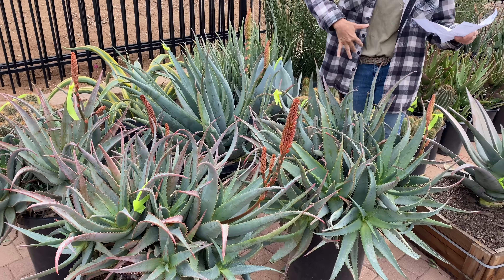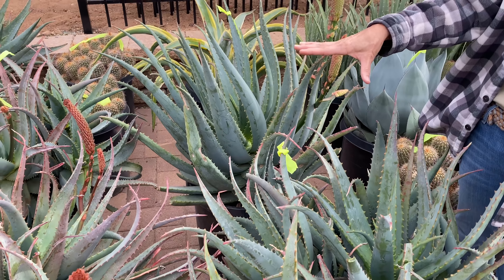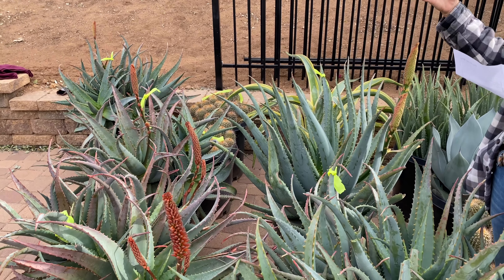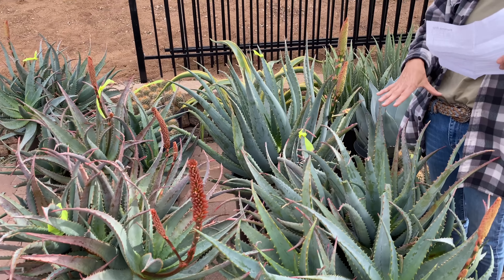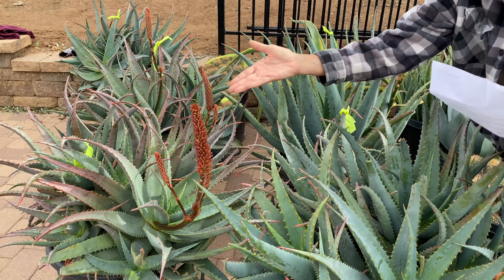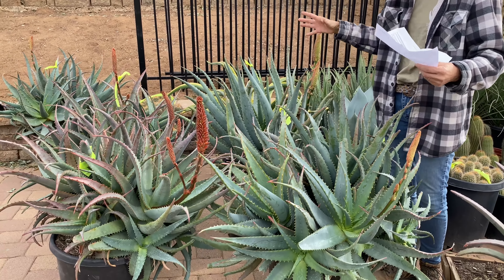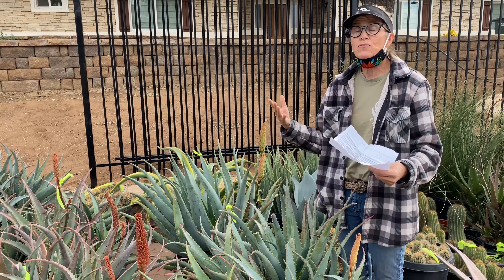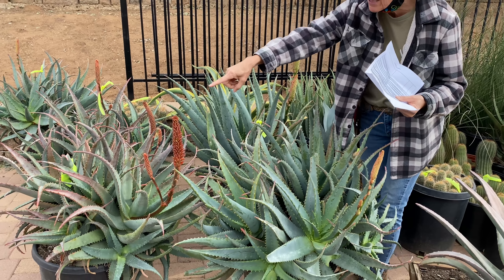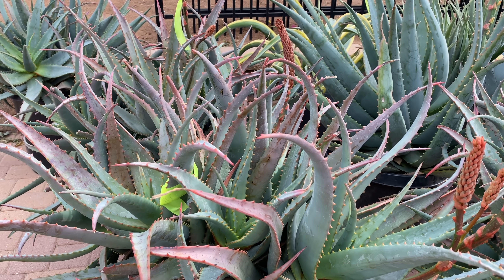This magnificent beast — this 15-gallon aloe — was a new plant to me and I had to track people down at Waterwise to find out what it was. There were mixed reviews, but we decided it was an Aloe arborescens ferrox hybrid. Look at the blooms coming on this magnificent thing — it's so big and kind of blue. Established aloes like this should do absolutely fine without irrigation, though the leaves have a tendency to turn a rosy color under stress.